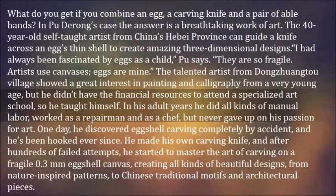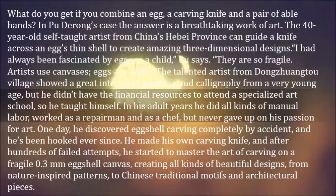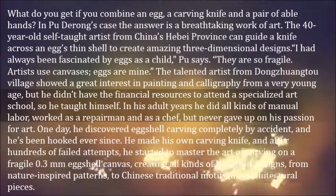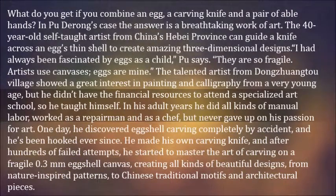I had always been fascinated by eggs as a child, Pu says. They are so fragile. Artists use canvases — eggs are mine. The talented artist from Dongzhuang village showed a great interest in painting and calligraphy from a very young age, but he didn't have the financial resources to attend a specialized art school, so he taught himself.